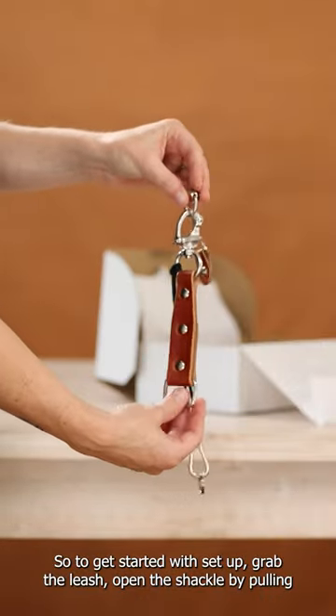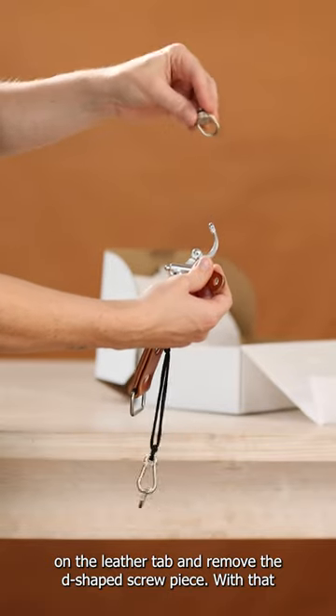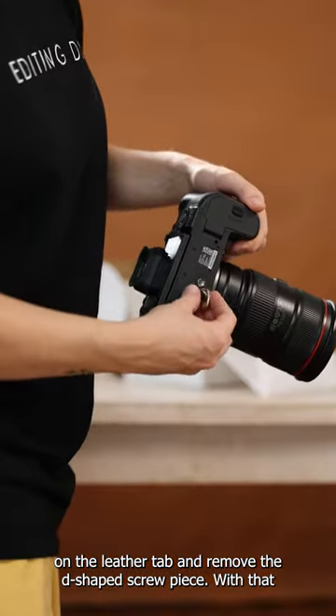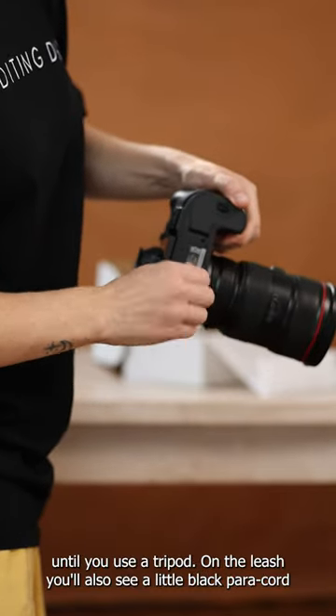So to get started with setup, grab the leash, open the shackle by pulling on the leather tab and remove the little D-shaped screw piece. With that, screw it firmly into the bottom of your camera. That can now live there permanently until you use a tripod.